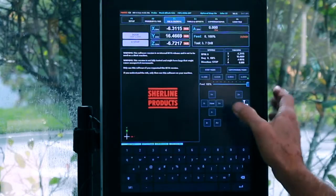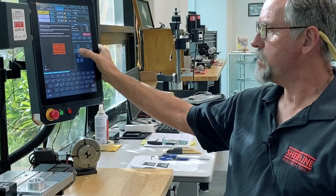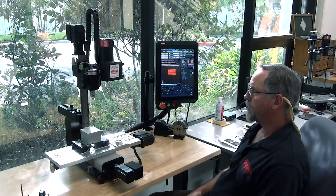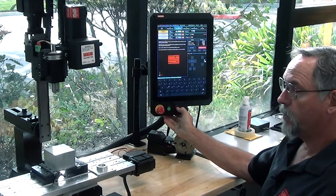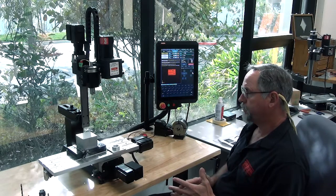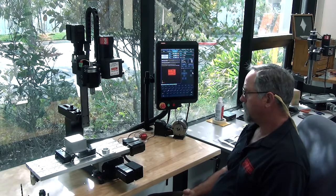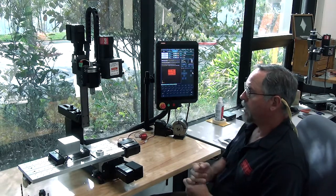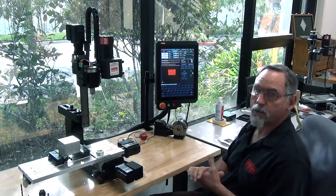Now you're going to home it. The center button right here says home. You want to push on it and hold it for five to seven seconds. When you let go, your machine should home out. If at any point an axis is moving in the wrong direction, just hit the e-stop or the feed hold and that'll stop the machine from moving. The parameters should all be set so that shouldn't be a problem. It'll always home out Z first, Y second, X third, and then if you have a fourth axis, it'll do the A axis last.